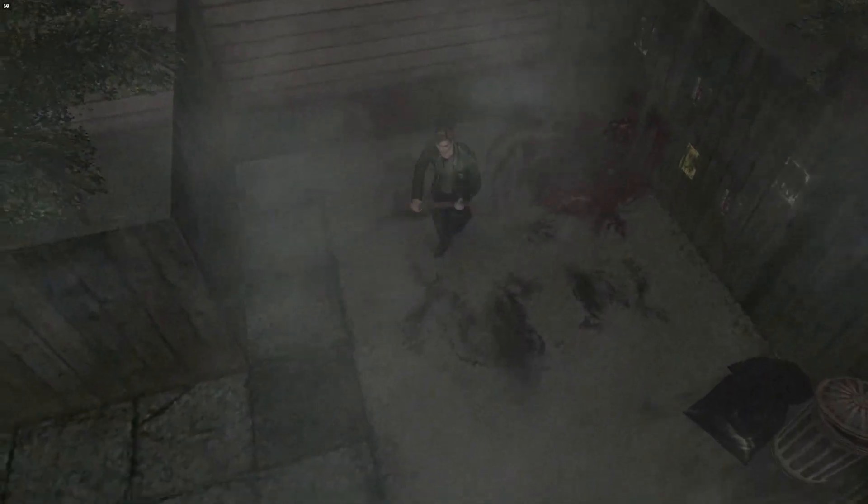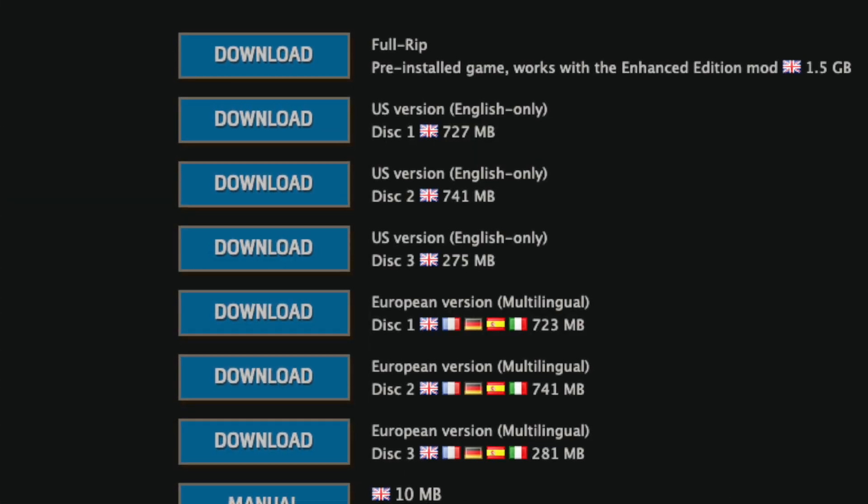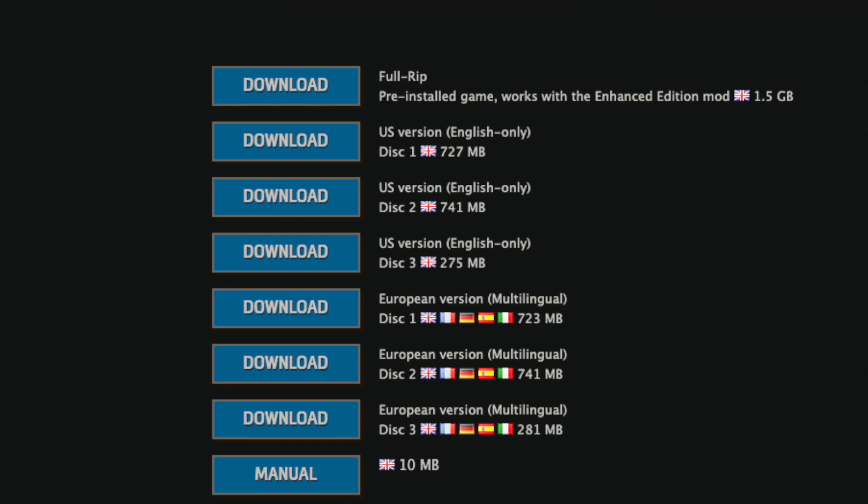Before you can put Silent Hill 2 Enhanced Edition on your Steam Deck, you have to have access to an original unmodified copy of Silent Hill 2 for PC. Sadly, the original PC version is no longer for sale, so you'll have to acquire a copy somehow else. I can't link you to where you might find that, but if you have access to a search engine you'll probably be able to find a copy fairly easily. Some people will claim that Silent Hill 2 for PC is Abandonware, but honestly I'm not even sure if Abandonware is a real legal concept, so do with that what you will.